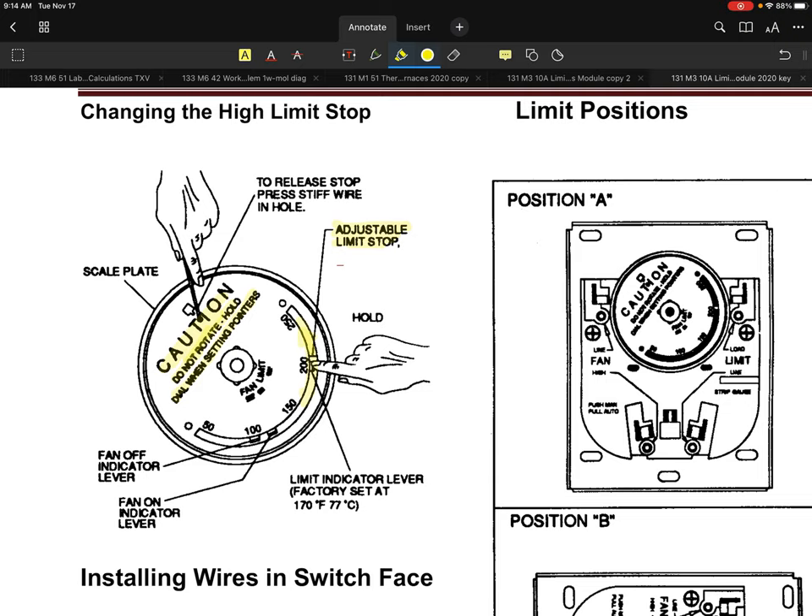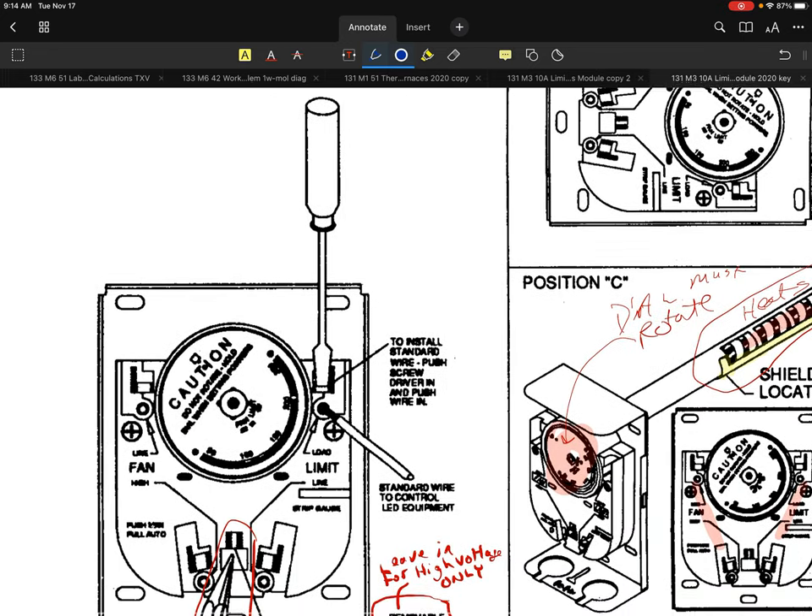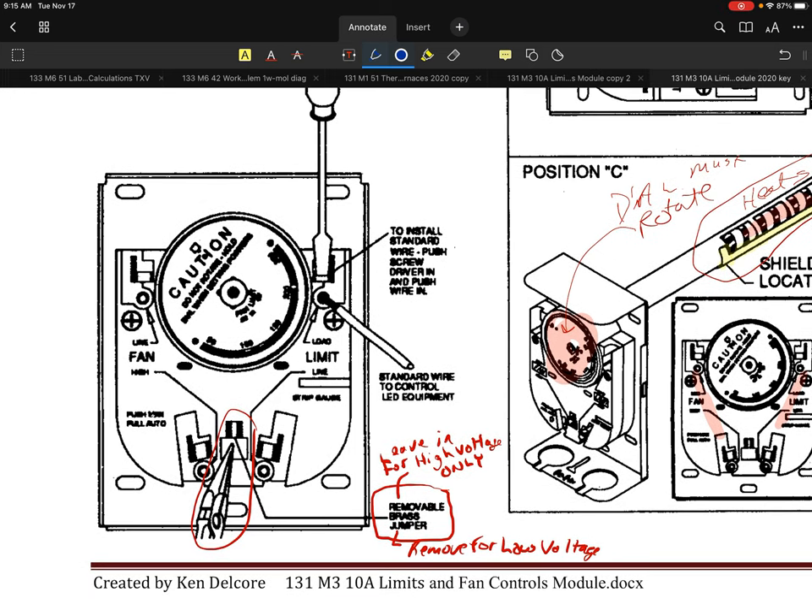The reason why is the second you start rotating those by hand, they get out of calibration. You potentially risk changing the settings or changing the way it's going to function. There are three settings you're going to be dealing with: the adjustable limit stop, the fan off setting, and the fan on setting. The fan off setting is going to be the lowest, and the fan on setting will be just slightly more. There are three adjustments that you're making.